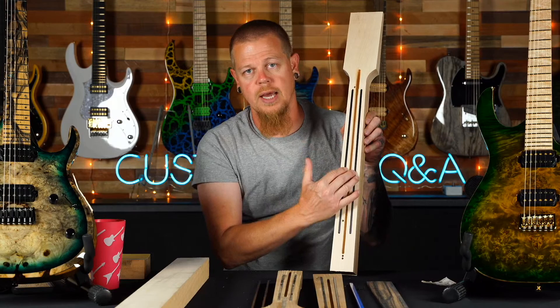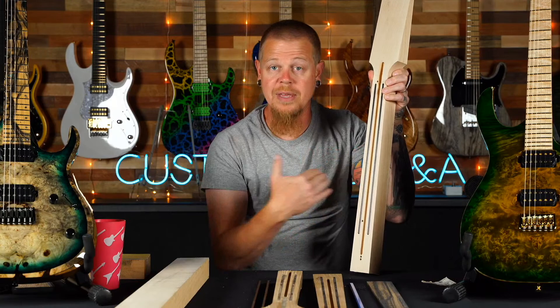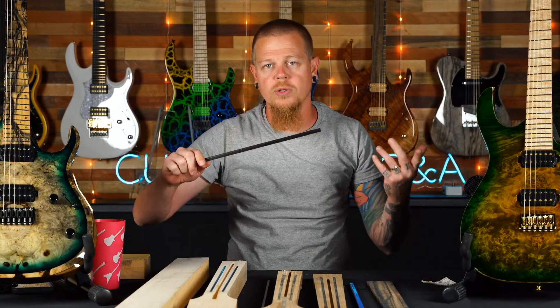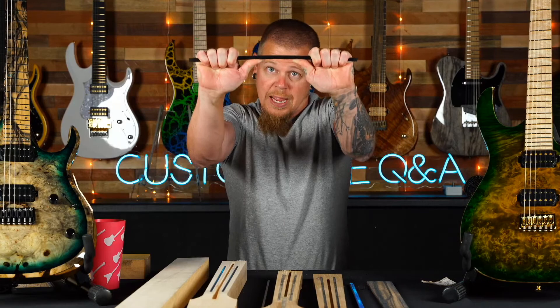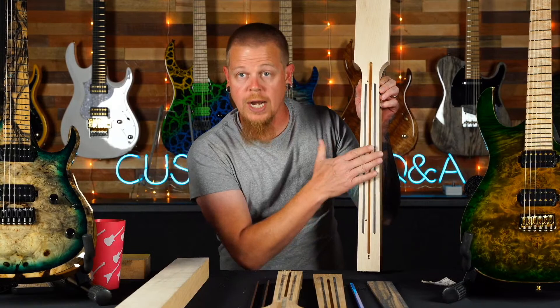We machine out for the truss rod — a two-way truss rod — and for the carbon fiber rods. These rods are bonded into the neck; they're not just set in there. That gives the neck even further stability beyond our standard process. Here are the carbon fiber rods — some of our artists have tried to break these. As hard as I can go, it's barely bending.